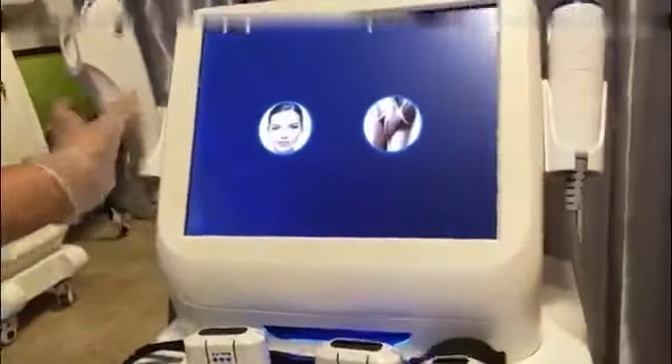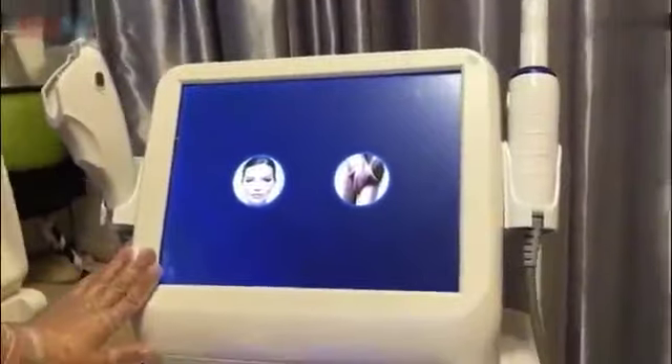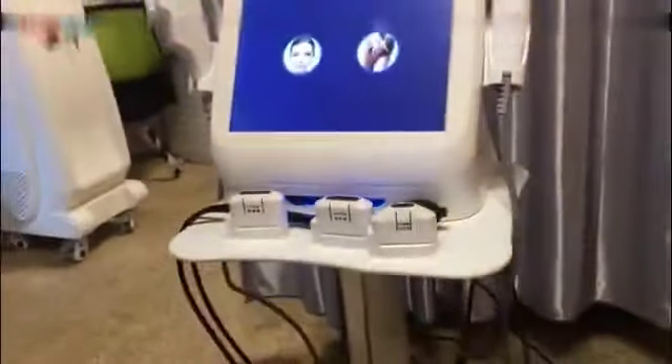This is the two-in-one HIFU machine with facial and vaginal HIFU. First, I will introduce the operation of the facial HIFU.